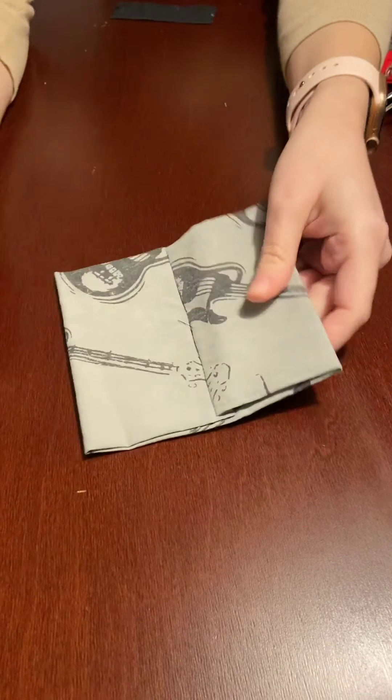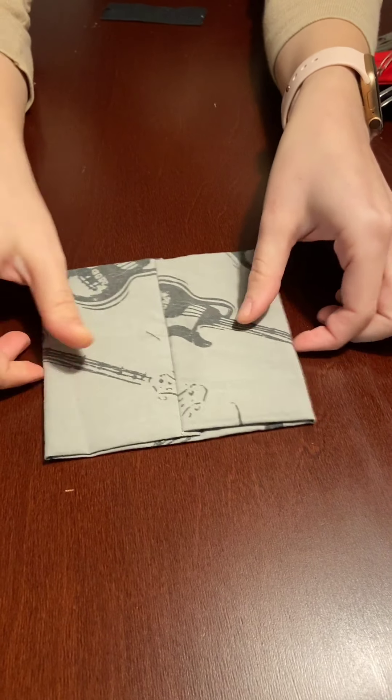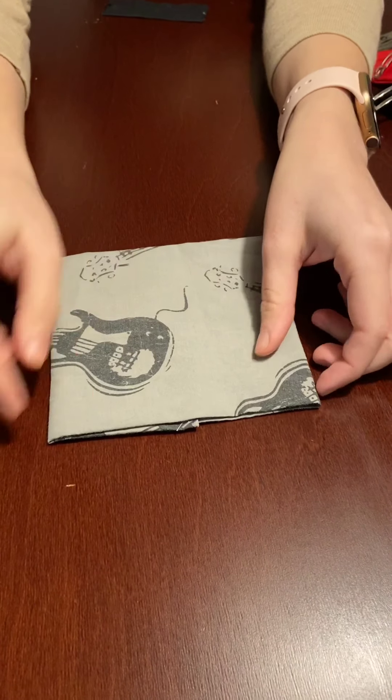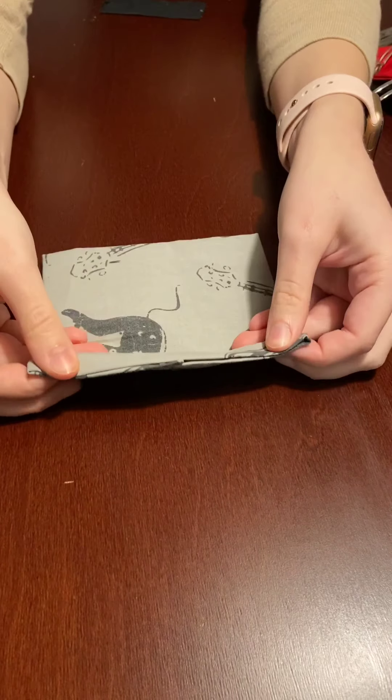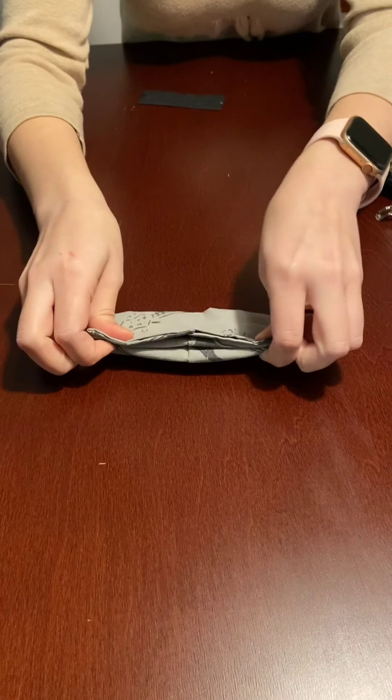When you have this piece, one side will be flat and one side will have that seam. I went and pressed it again, and at this point you're going to take your fabric and start pleating it. Take a little bit and keep folding it over on itself.